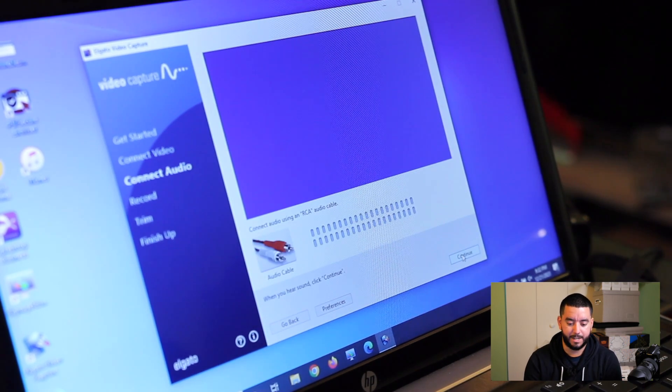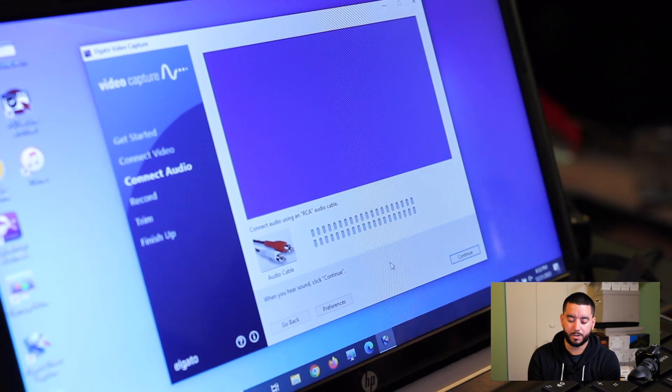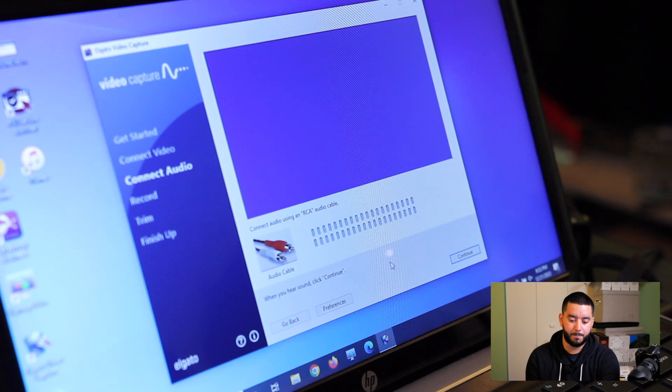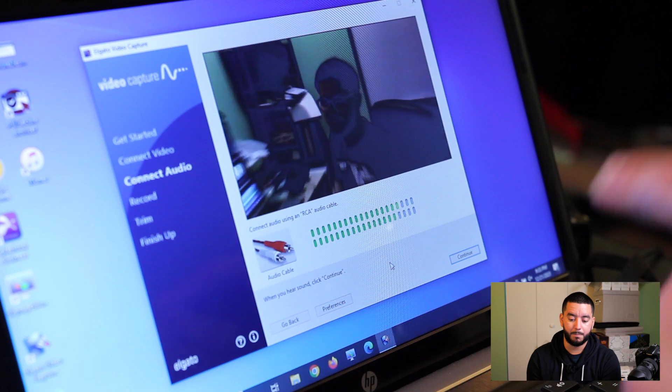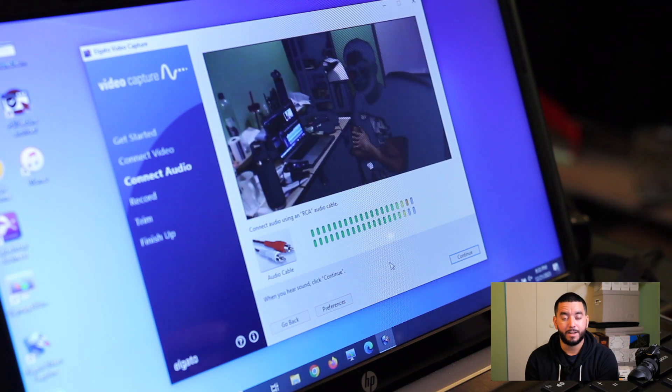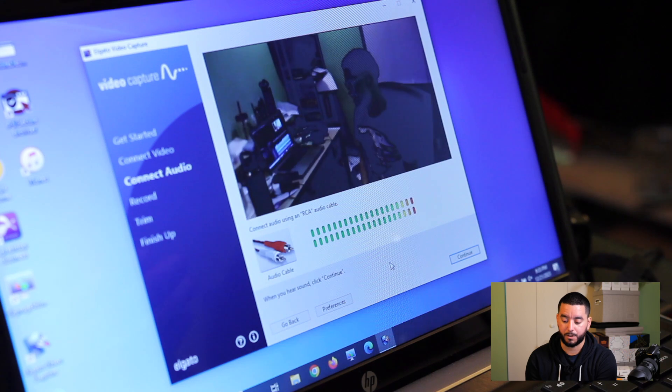Hit continue. Connect using an RCA audio cable. Our RCA audio cable is already connected, but to test it we can play a couple of clips and make sure that we see audio levels pop up. If we see audio levels pop up as the video is playing, then we know the audio is getting through to the program. We're all good there.